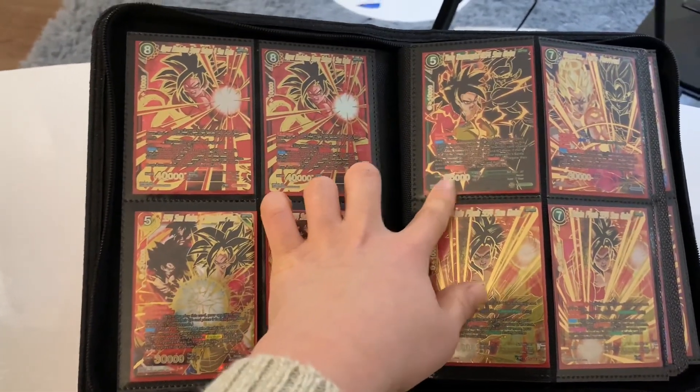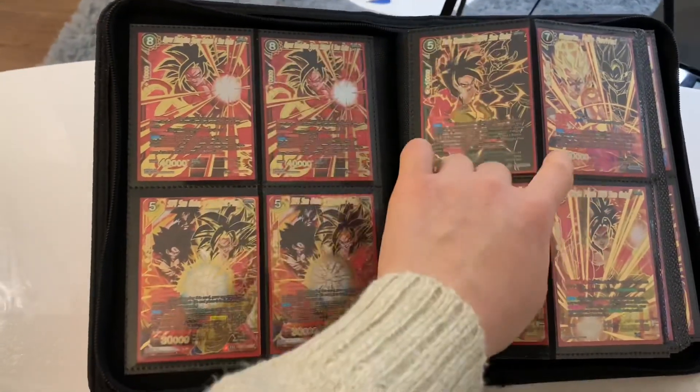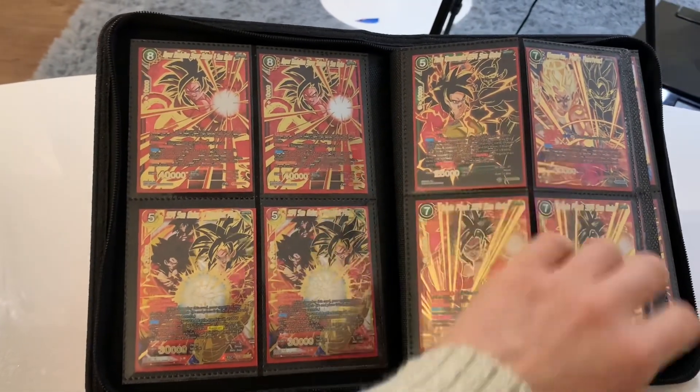This Twin Onslaught SS4 Son Goku — I thought it fit in here really well, but just looking at the artwork, I feel like this Gogeta over here actually fits here better. I'm still debating whether I should put two SS4 Twin Onslaughts over here, or two Gogetas here.